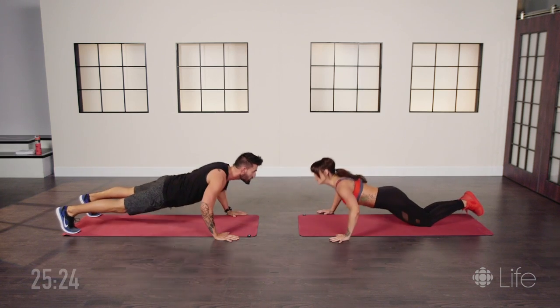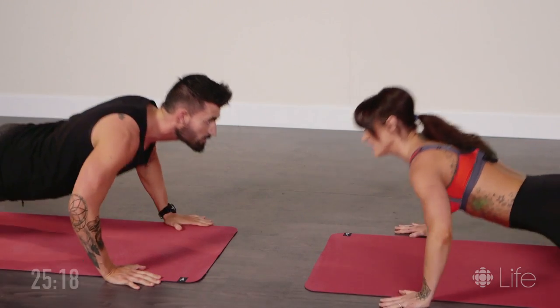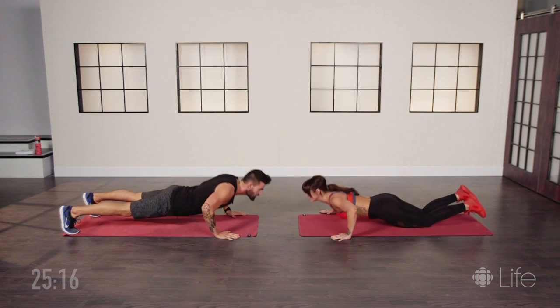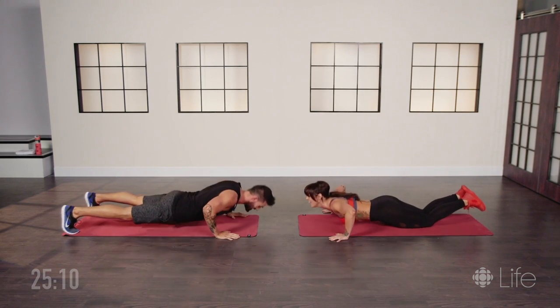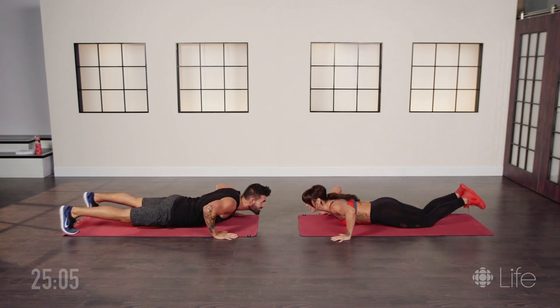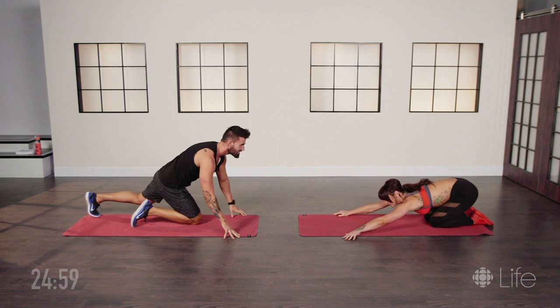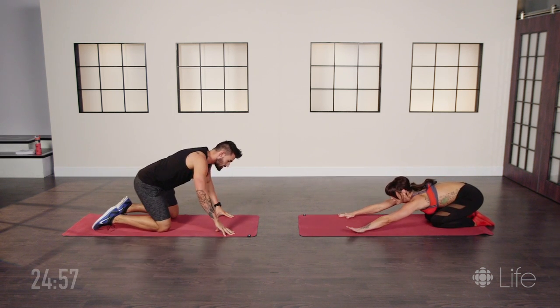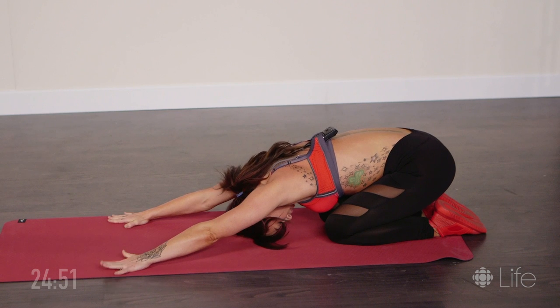We're at seven, almost there — we have fifteen total. Nine, ten. Almost there guys, feeling the burn now. The advanced motion is not an easy one. Three, two, eye contact — you got this — and one. Nice. Let's stretch it out, go back and do a nice child's pose. Lengthen those arms out.